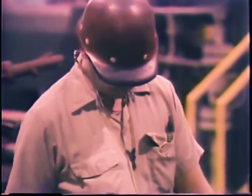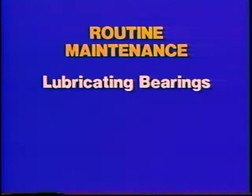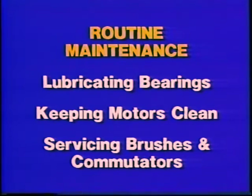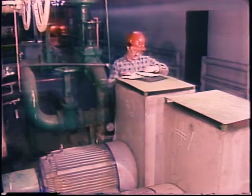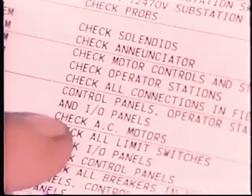Let's look first at typical routine maintenance operations intended to prevent problems from developing. There are three main areas of concern: lubricating bearings, keeping motors clean, and servicing the brushes and commutator on motors which have them. A maintenance schedule for these operations is a useful guide — it should tell you when to lubricate the bearings, for example, and what kind of lubricant to use.